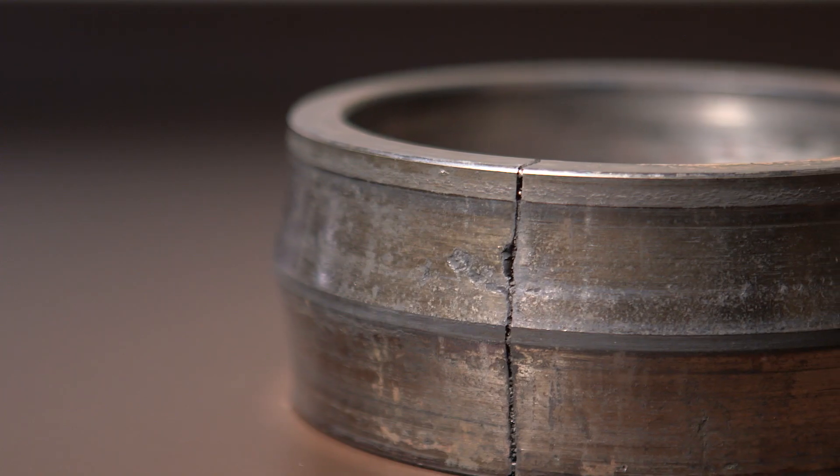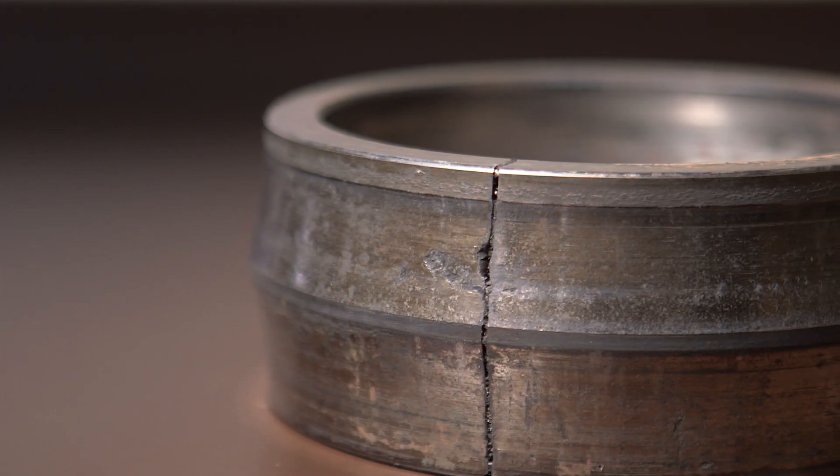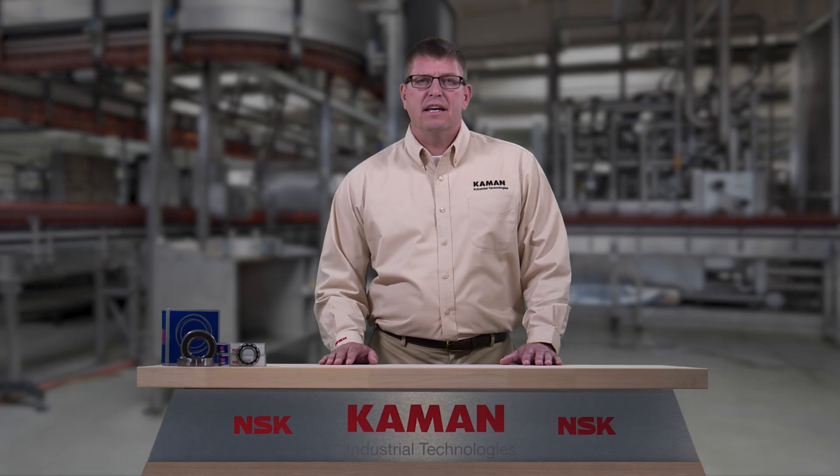Improper installation led to a fit problem on the shaft, leading to an excessively tight clearance and excessive hoop stress on the inner ring. This resulted in the inner ring cracking.